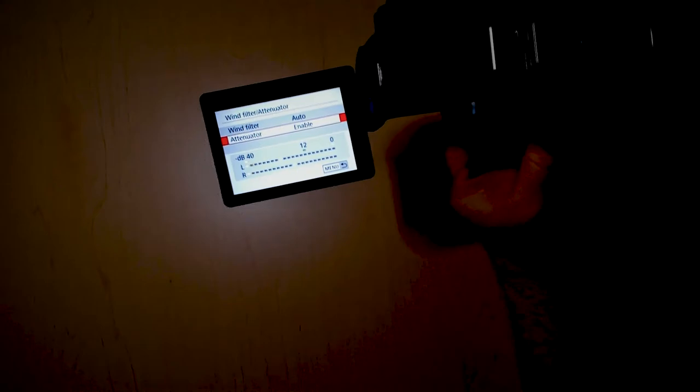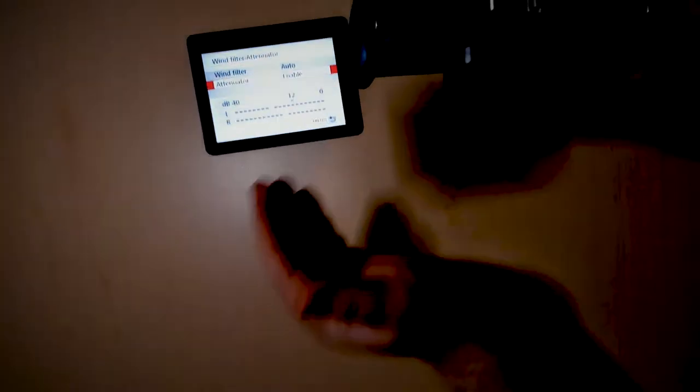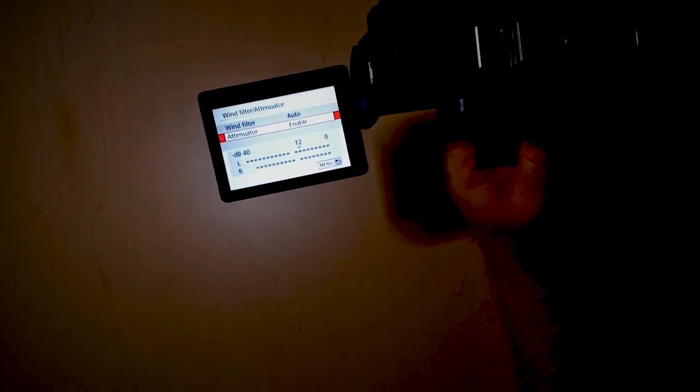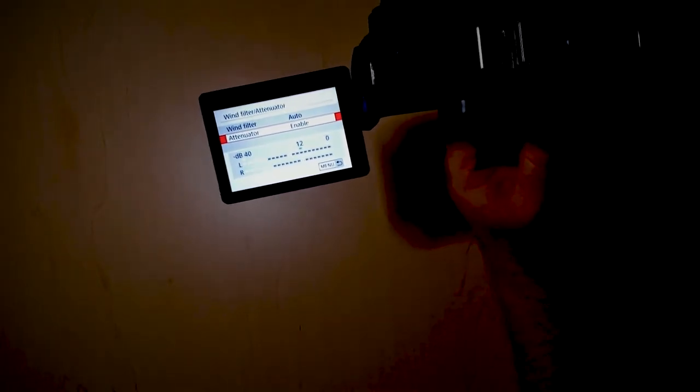And then the attenuator — the attenuator just makes it so that if the bar goes all the way to the right, it won't actually go into the red. So that's normally a good thing to enable.